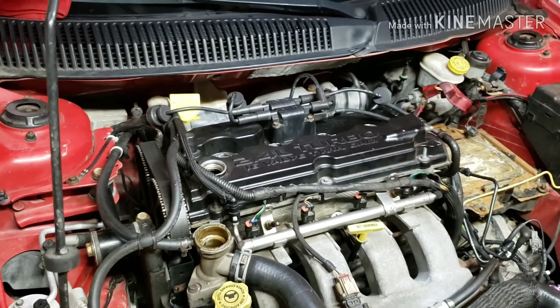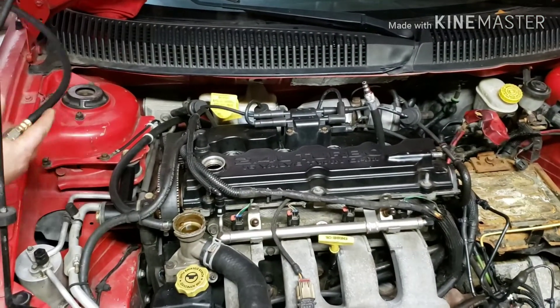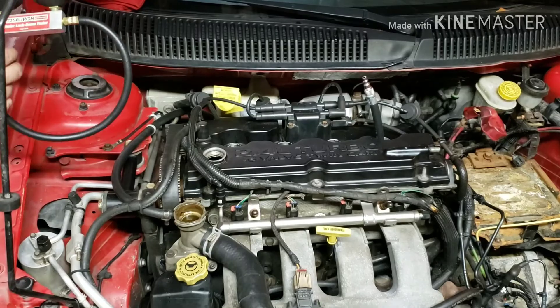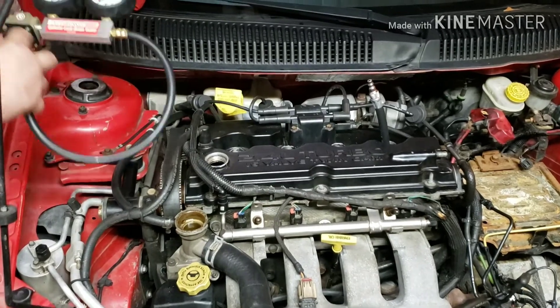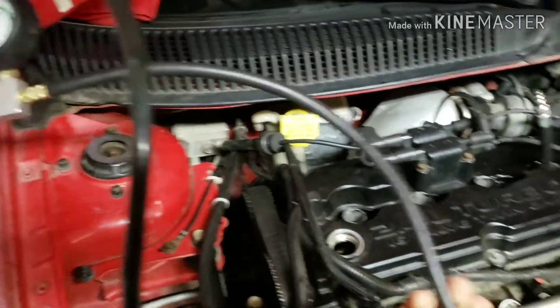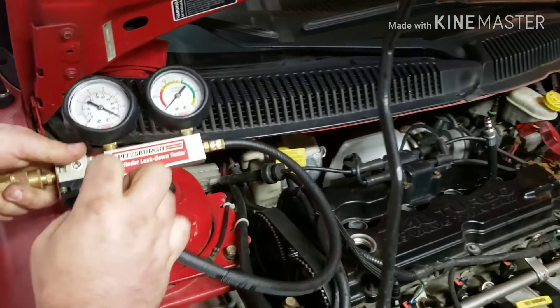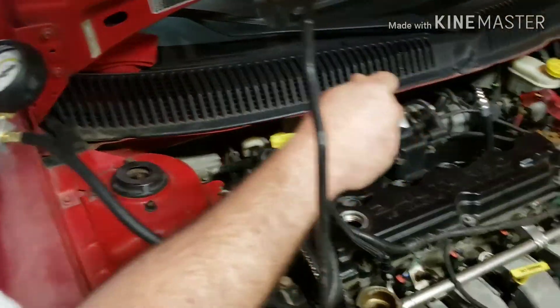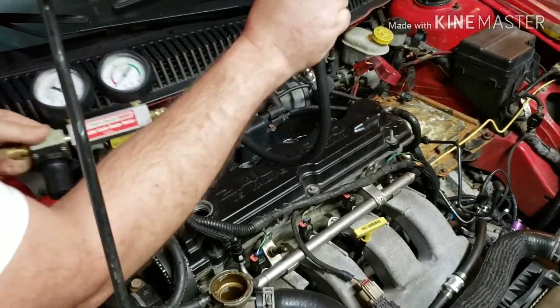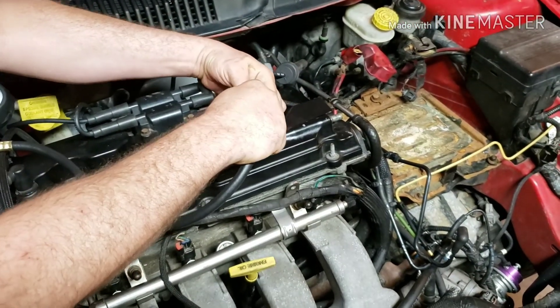The next thing you're going to do is get your tester ready to perform the test. You're going to hook up your leak down tester to your air hose. Using the regulator, you're going to set it so that 100 psi is put into the cylinder. You're then going to hook up the adapter to the gauge.